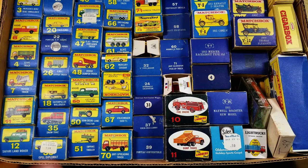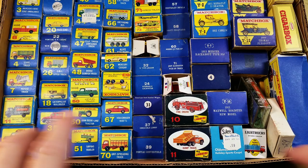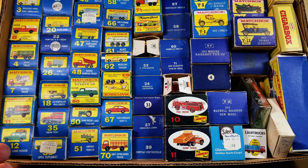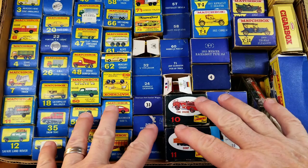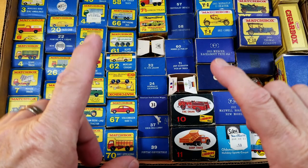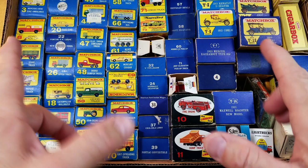Let's get started on this beautiful collection of matchbox cars and trucks. I actually went to the fellow's house to buy this matchbox collection, and then he had trains too so I bought those as well. The most important thing with matchbox is that people really love mint in box — they're not so much into torn boxes. We want to see how many of these models are mint in the original box.